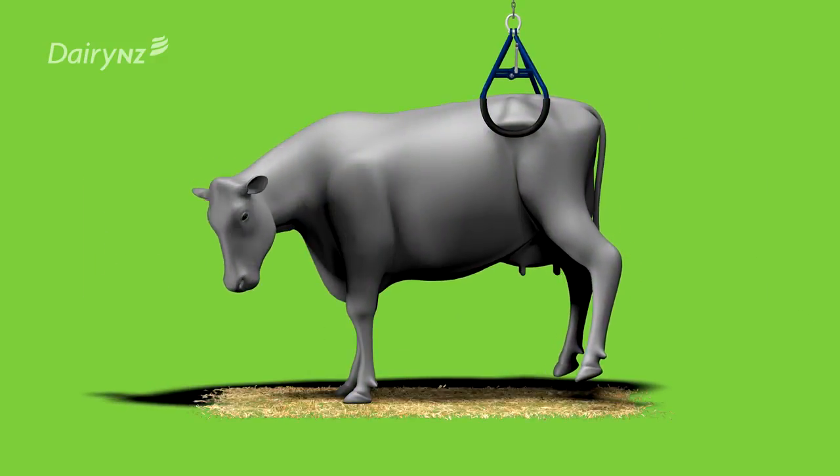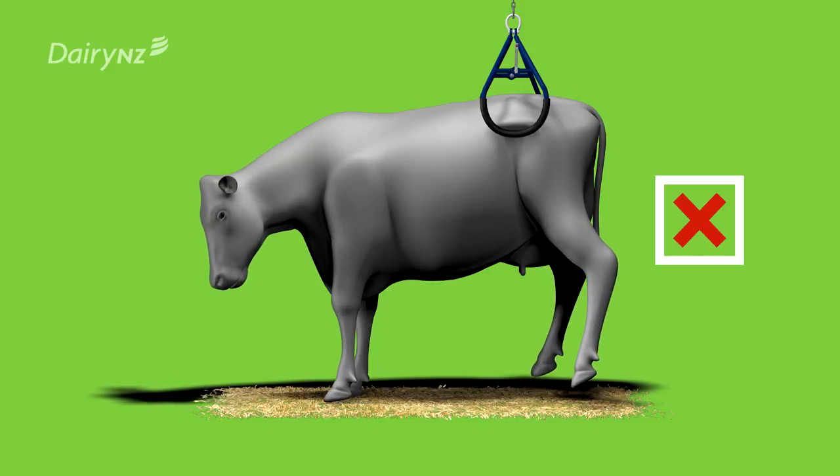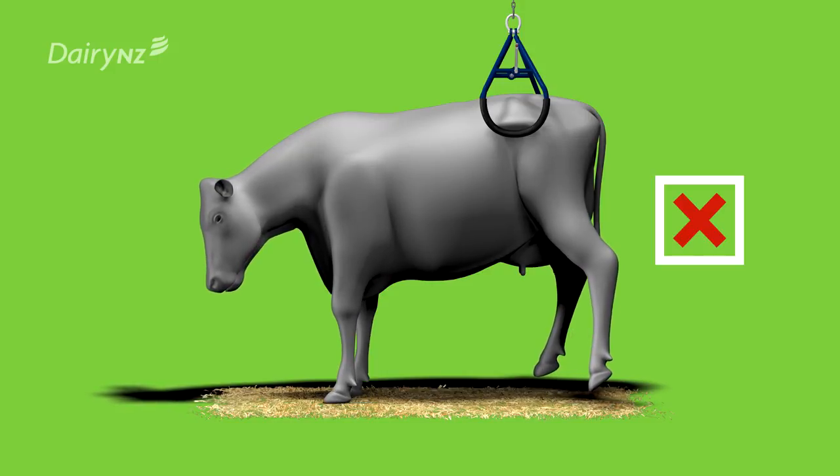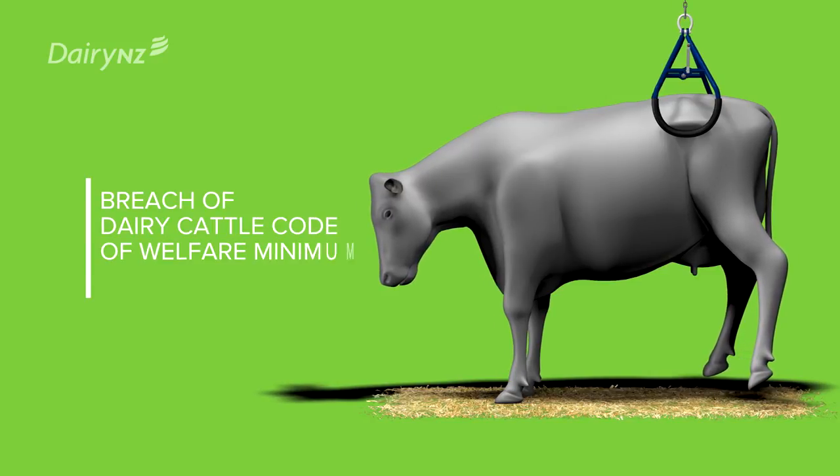Do not lift the cow's feet off the ground. Hip clamps must not be used to transport cows due to the pain and possible injury it can cause. Transporting a cow using hip clamps is a breach of the dairy cattle code of welfare minimum standards.